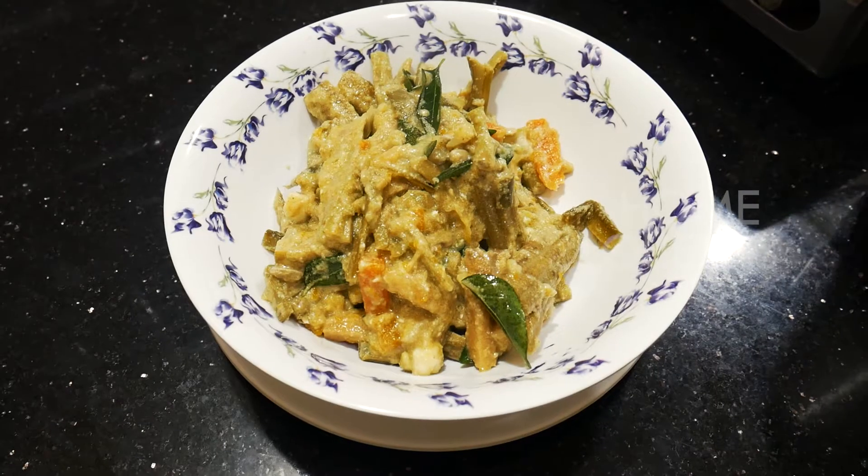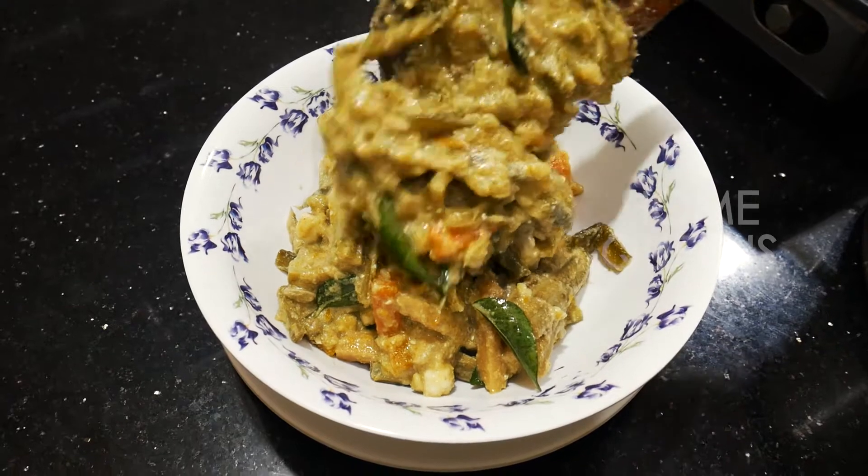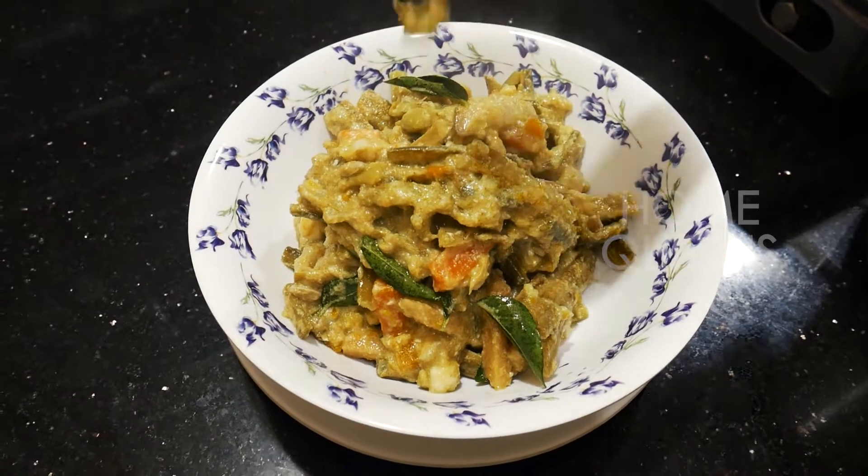Now we have a special recipe for today. Avial. Let's see how it's made.